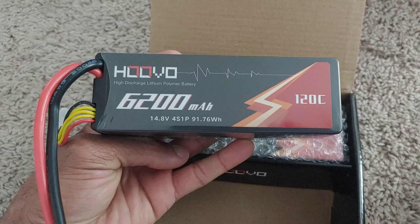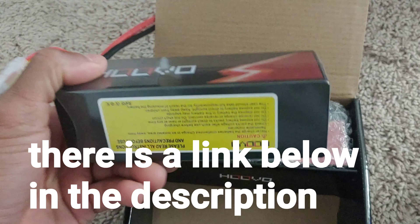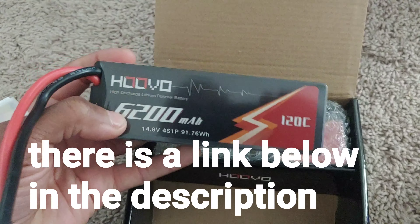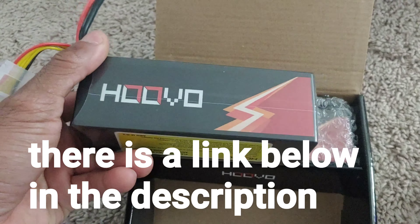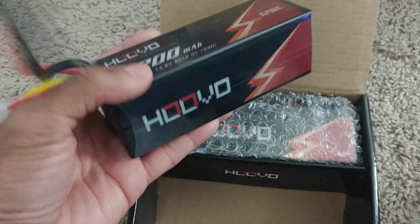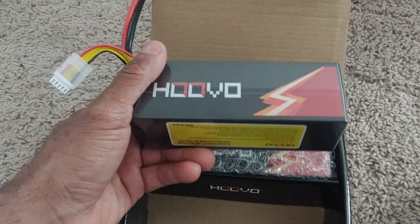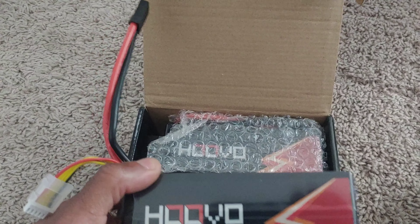These are going to be 120C so they ought to perform well. They fit into the X-Max and also into the X-Max V2, and they ship into the V1 X-Max as well because they're not really long. They are a hard case LiPo, so this should be pretty good for bashing. Let me go ahead and get these charged up.